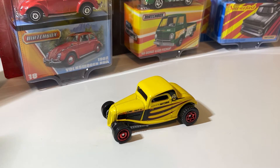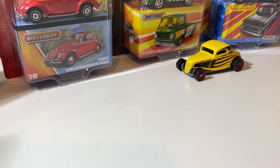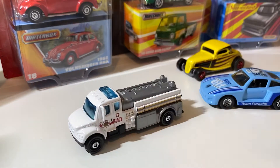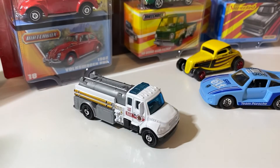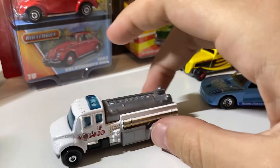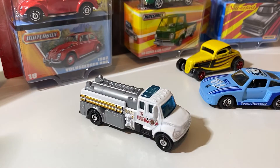This next one is a Freightliner. Not the craziest or nicest tooling ever, but again it is a licensed tooling. It is a Freightliner, and it's really only a dollar. So I said, why not?